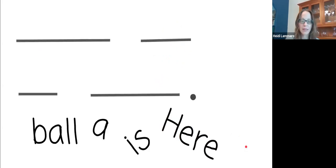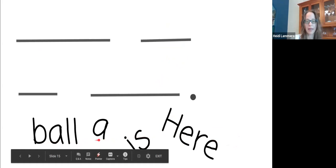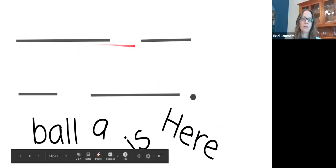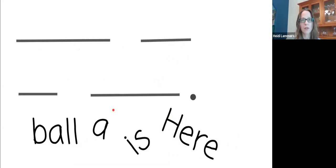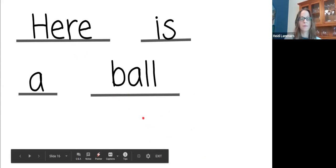Okay, we just practiced mixing and fixing all these words: ball, a, is, and here. They're all mixed up — four words, four lines. We're going to make a sentence with these words. What do you know about the first word in a sentence? The first word in a sentence always has a capital letter, right? So this word 'here' is going to be first. You see my sentence — I fixed it really quick! 'Here is' — read it with me: here is.